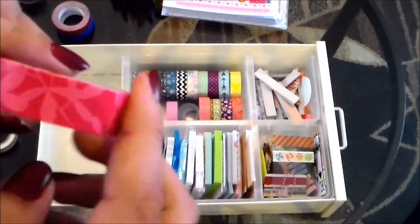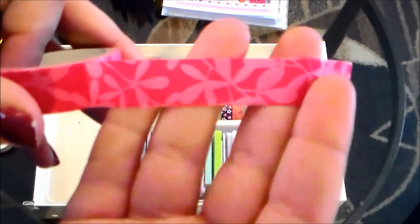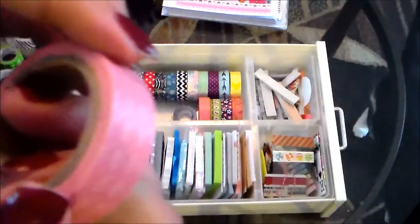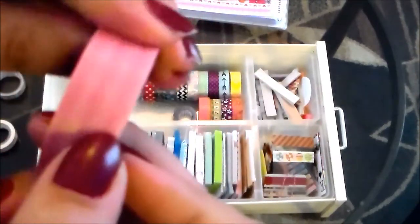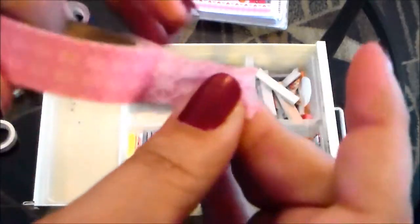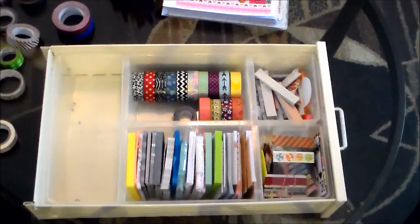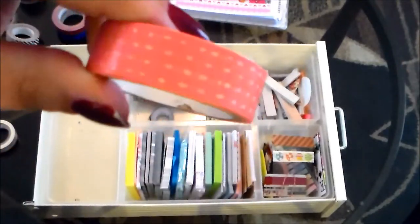I've got another floral washi from Walmart, very similar to the gray one I showed earlier, just in pink. If you've watched my plan-with-me videos you've probably seen me use this in my pink schemes. Here's another pink washi tape I think I got at Target — it's good quality, a little bit sheer, so sometimes you have to layer it, but I really like it a lot.